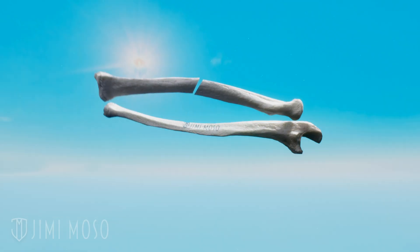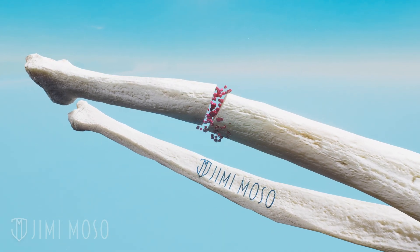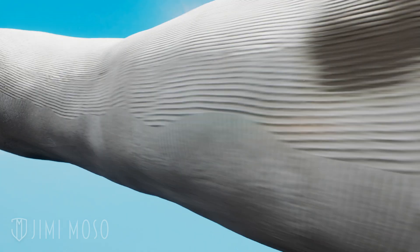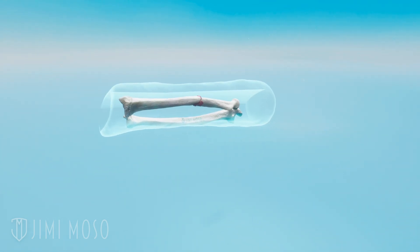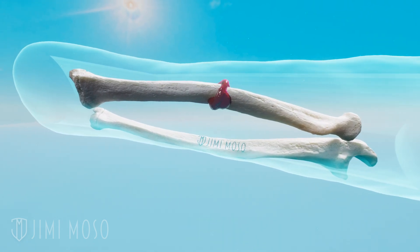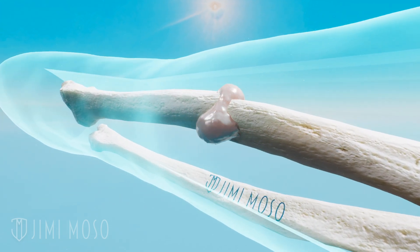When you break a bone, your body starts forming a blood clot around the break — kind of like a natural bandage. Then special cells form a soft callus around the fracture. When you get a cast, it immobilizes your bone, keeping it aligned. That's key because bone cells need a stable environment in order to reconnect. Over some weeks, the soft callus gets replaced with new hard bone.